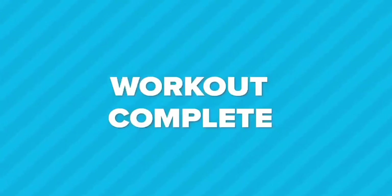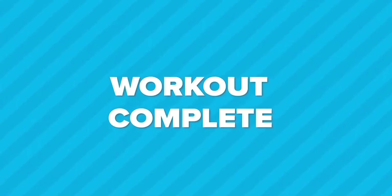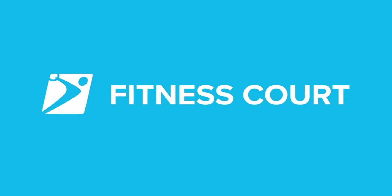Workout complete! Great job! We just completed a 7-minute, 7-movement, full-body circuit. This circuit can be repeated as many times as you'd like. Don't forget to check out my workout library for additional workouts with various difficulties. This is Bobbi Parker Hall with the National Fitness Campaign. I'll see you next time out on the fitness court.